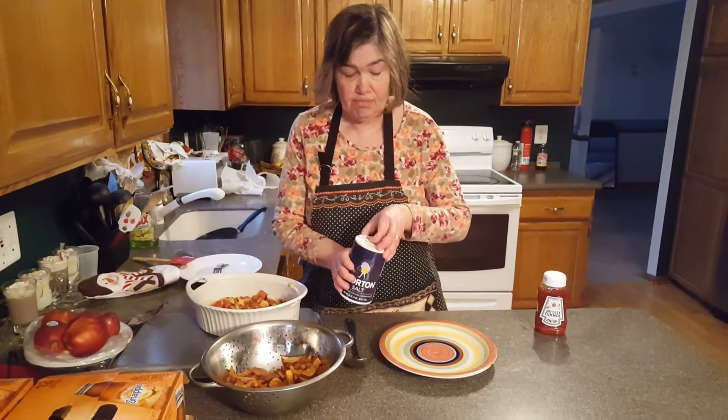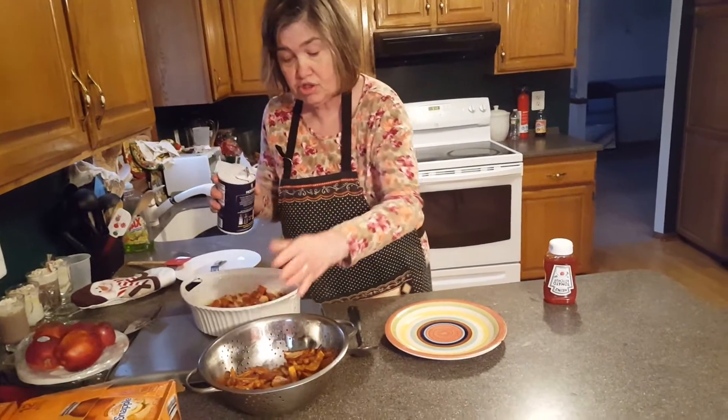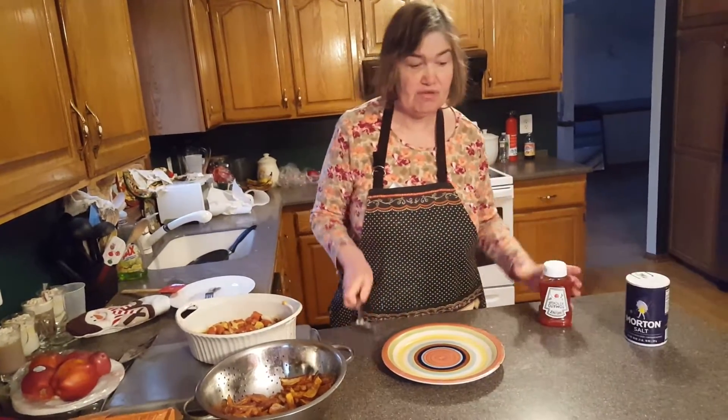Okay, for the french fries — what we were taught to do when I took this class at Brookdale — always put salt on them. Without salt it's very, very plain. And you serve french fries, of course, with ketchup.